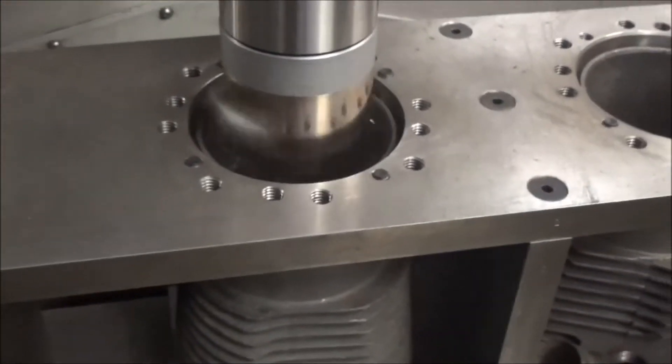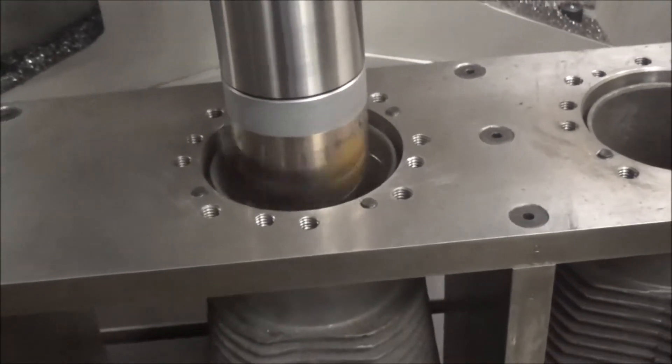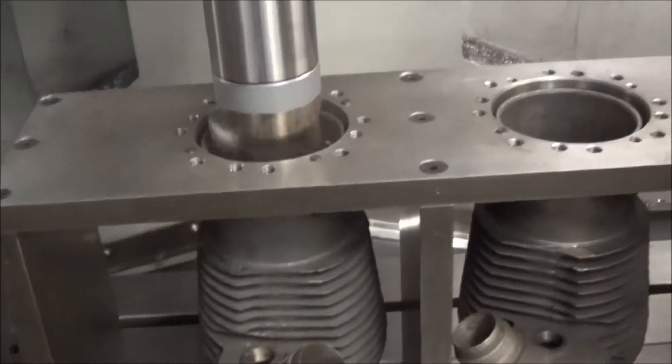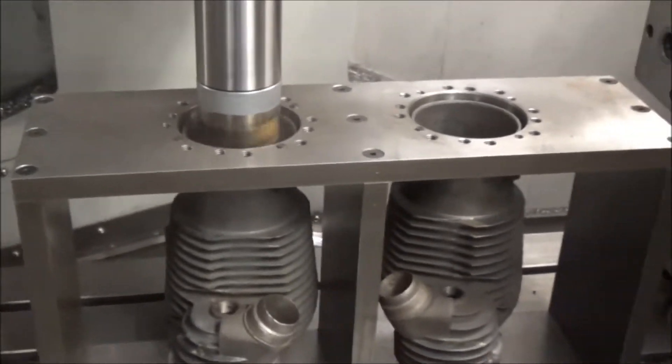So this is the boring process. I've got to take about 100 thou out of the cylinder, which is what the sleeve will be. When I finish this, I will next show you how to install the sleeve.